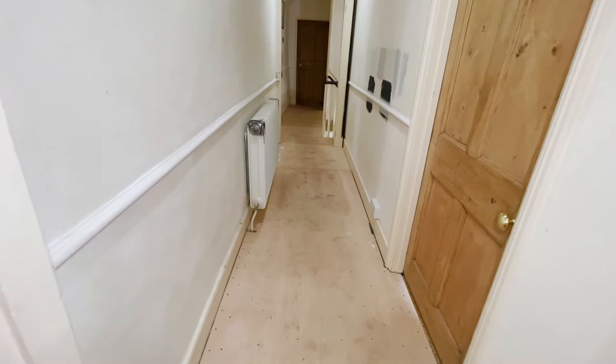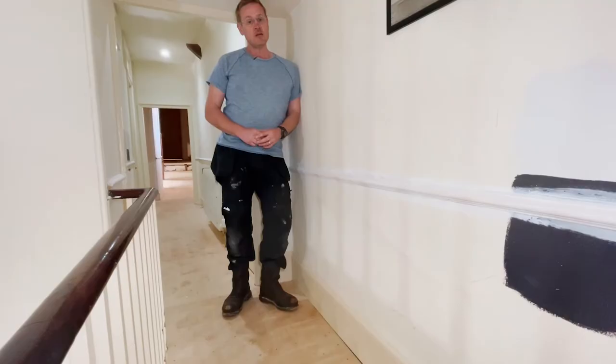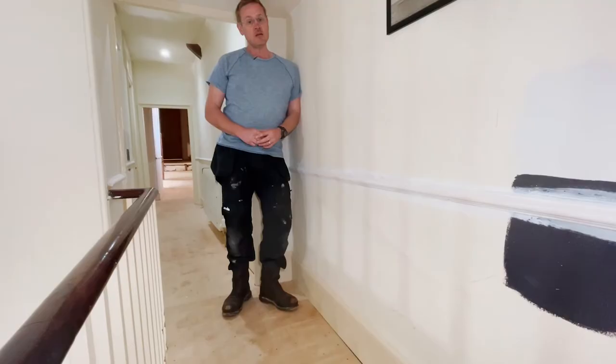And there we have the finished product. The dado rail is now installed and primed, waiting for top coat. So there you go — we've had a look at dado rails and how we fit them. I hope you enjoyed this Old House DIY video. If you did, please like, subscribe and give it a thumbs up. Thanks for watching.